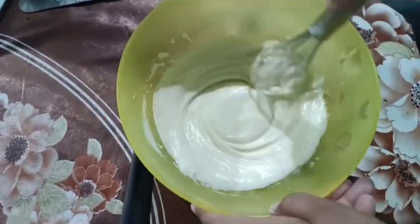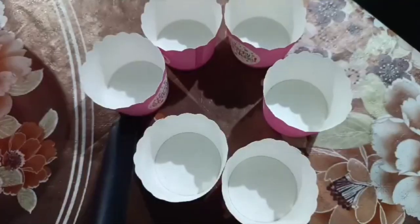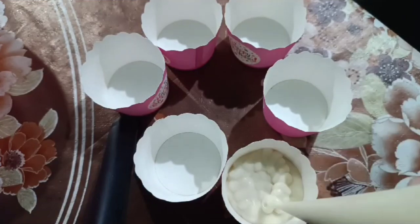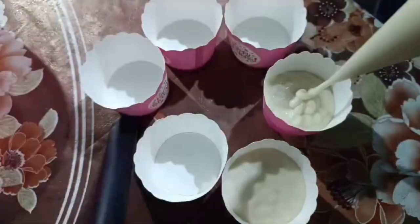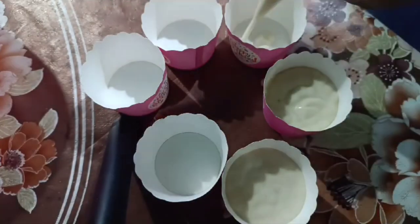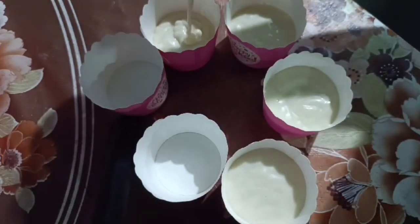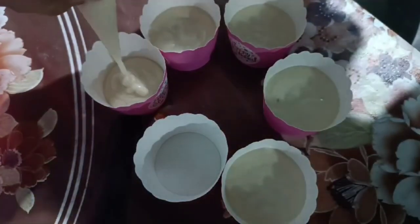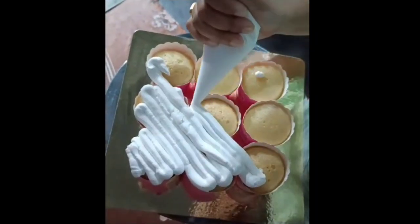My next step will be the cupcake. I have put the batter into my cupcake molds. This is my last step — putting it into the cupcake molds. And here is my final look.